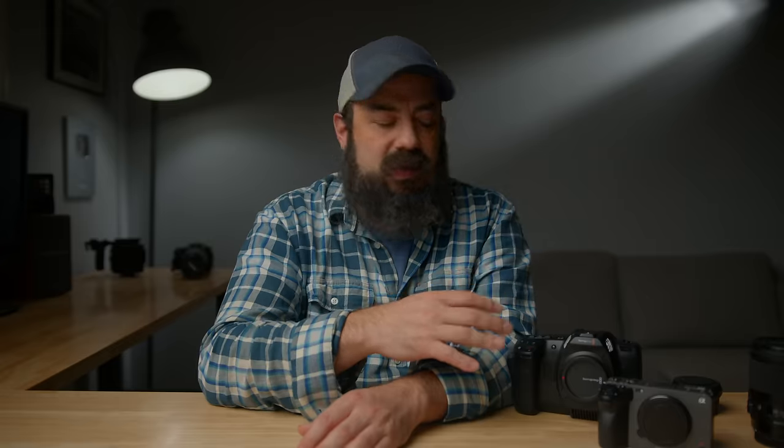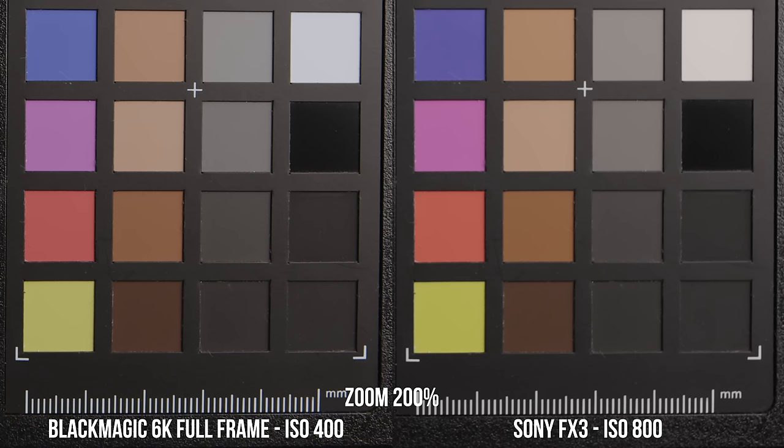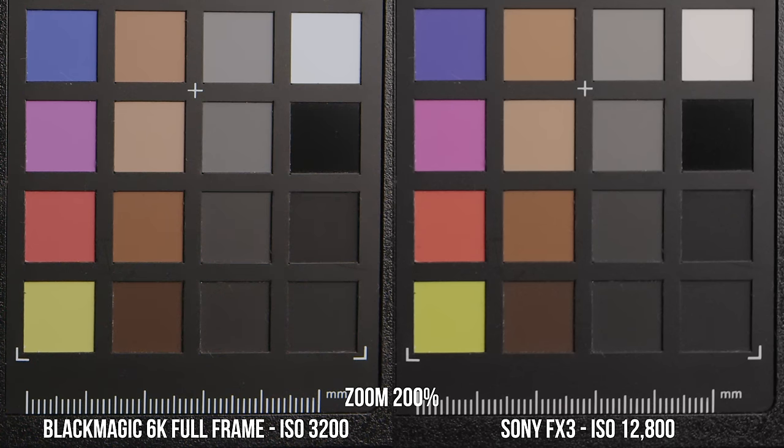One thing that plays a big part in how these cameras work is their dual base ISOs. The 6K full frame has a dual base ISO of 400 and 3200, whereas the FX3 is 800 and 12,800. At the base ISOs of 400 and 800 respectively, the 6K full frame is sharper — not a surprise since it's 6K versus 4.2K oversampled 4K. But the FX3 is less noisy, even though it's at a higher ISO. At the second base ISOs of 3200 and 12,800, the same pattern holds: Blackmagic is sharper, but the FX3 is definitely less noisy even at a much higher ISO.